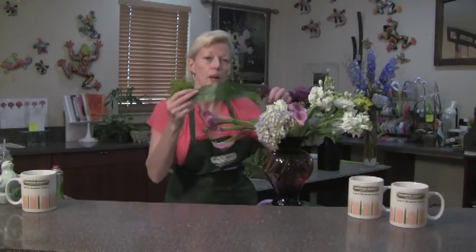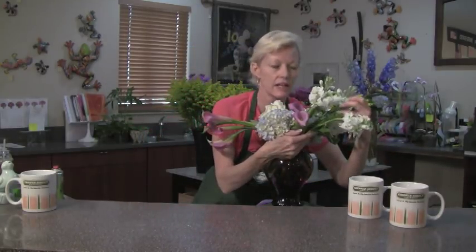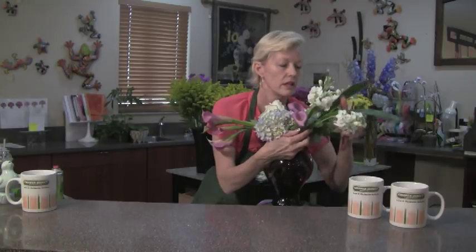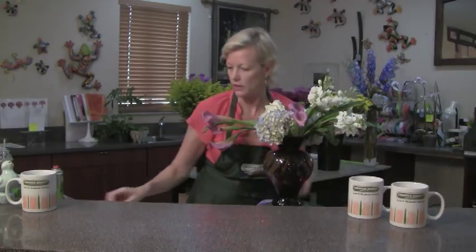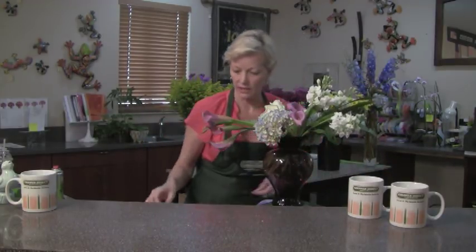We've got some fun foliage. This is called Milky Way Aspidistra. Isn't that cool? It's always fun to show our customers anything new and exciting that we get in. And don't forget to educate them — we love that. I love to learn about all the new things that we've got available in the industry. So I'm just going to use three pieces just as an accent, and we've got a really clean, very elegant look for mom.